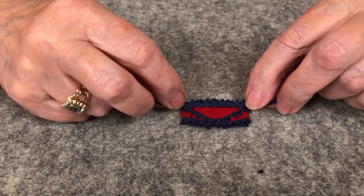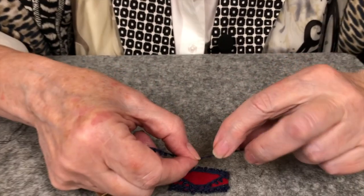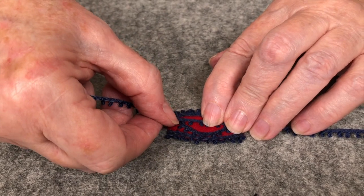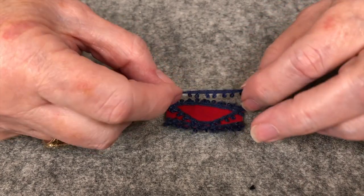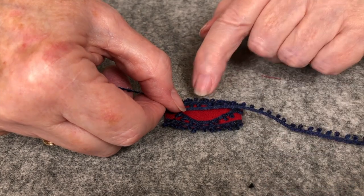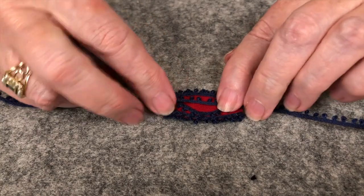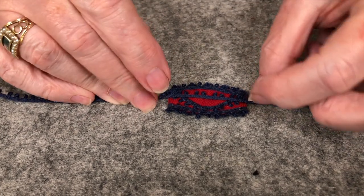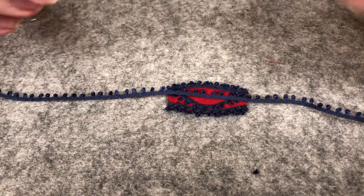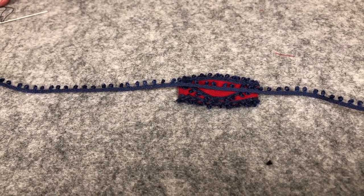We have another trim that we're going to use this little picot for. We're going to go across — first find the middle because we might need all of it. This is the front where this is going, and this is the back. We're going to have the loops facing backwards. We'll put this right there, stitch it in place, and then fold these little ends in so they're a little pleat on each end. We're going to do small stitches but we will go all the way through to the other side.